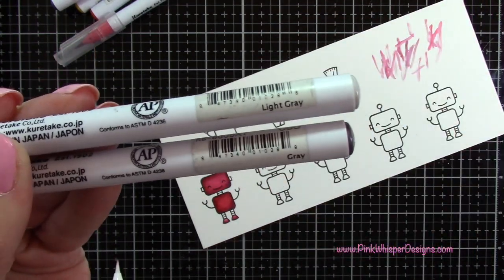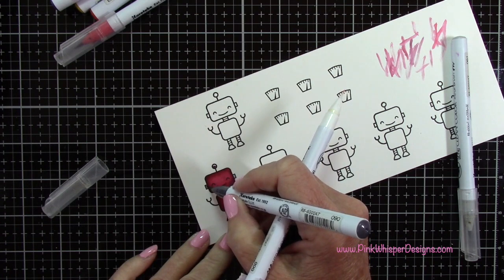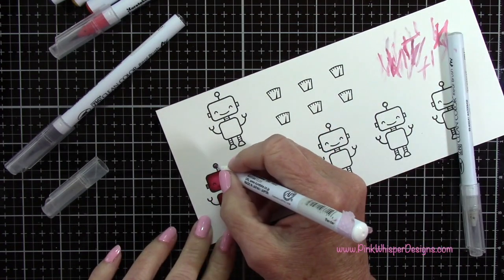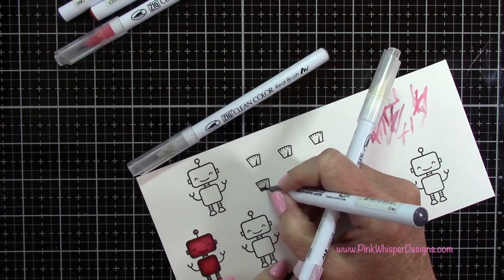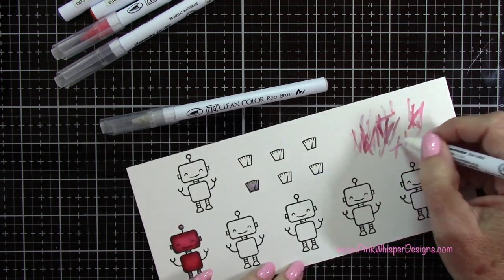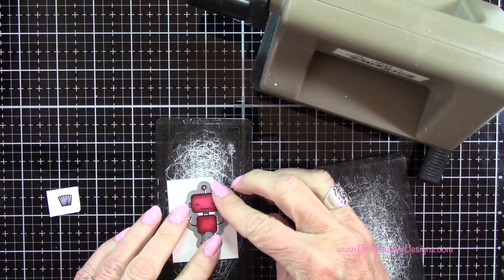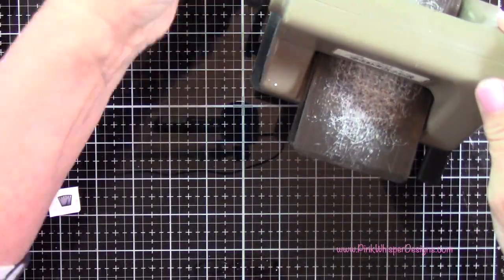Now with light gray and gray I'm going to finish coloring in these little robots, starting with the lighter gray and then adding a bit of the darker. I didn't really need to do the little antenna on top because I'm going to be putting some Nuvo drops there later, but I went ahead and colored all of that in. For the meters I'm using those same two shades of gray, putting a little of the darker color at the bottom and pulling it up towards the top. I colored all of those in the exact same way, and I'm adding a little more shadow here. Now I'm going to take my coordinating dies, add a little purple tape to hold them in place, and run those through my Sizzix Sidekick machine.